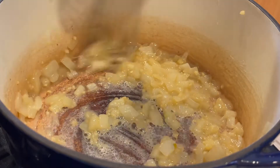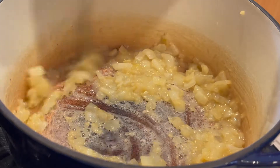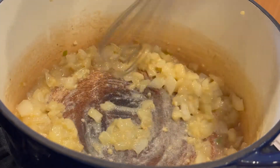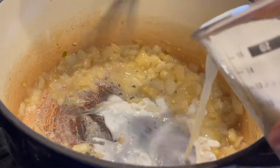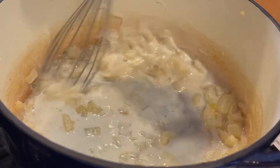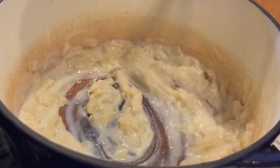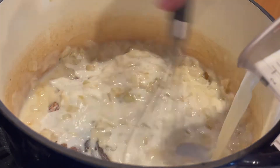By the way, if you're wondering about that dark spot in the middle of my pot, it's just a well-worn pot — nothing's burnt. Now, slowly add the milk and whisk constantly. You could get lumps at this point, so make sure you add it slowly and keep whisking. Now it's okay to add the rest of the milk.